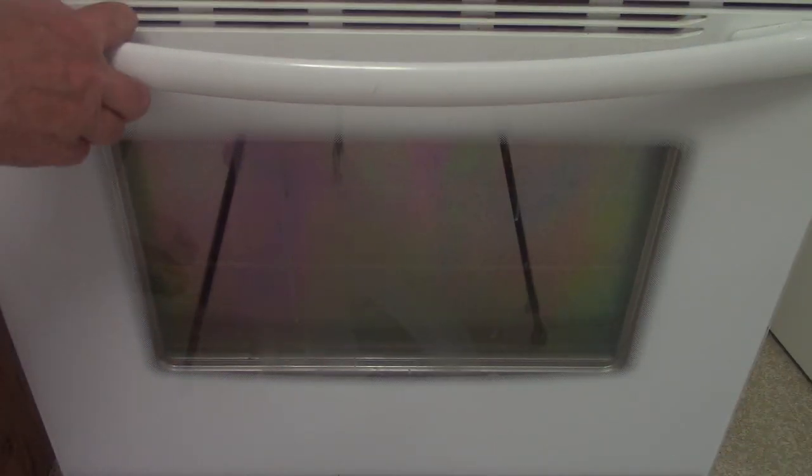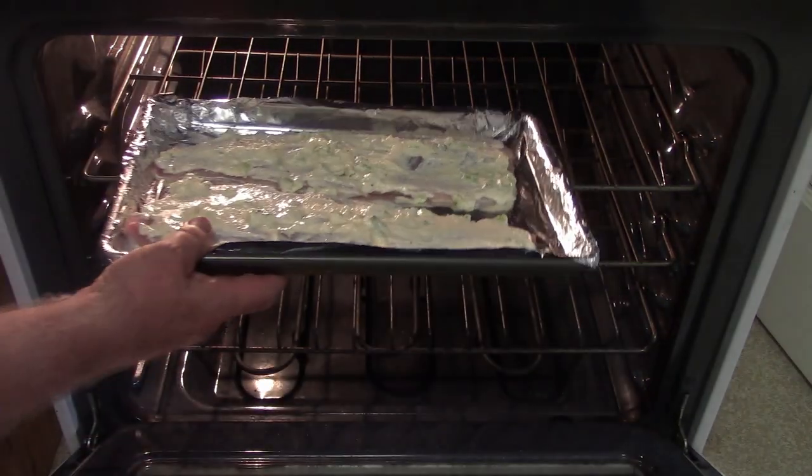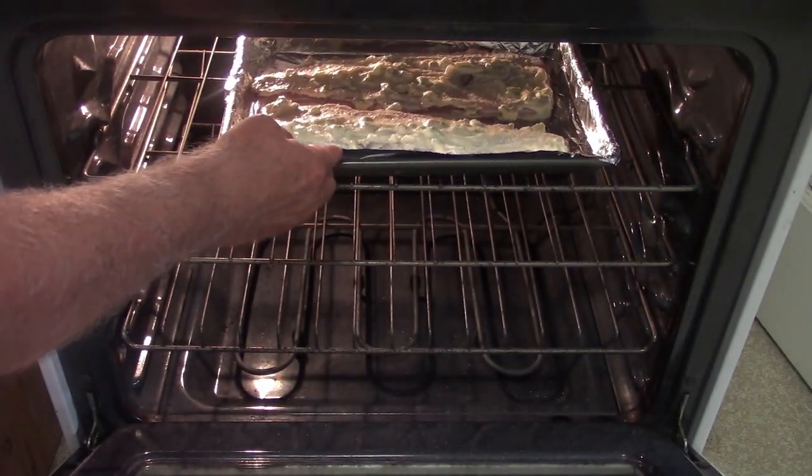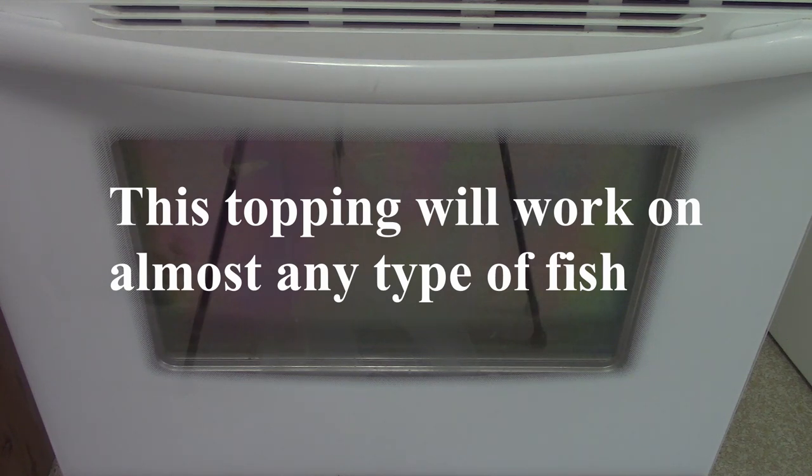All right, so we're going to put the fish in. It's going to go into the broiler and we're going to time how long it takes — we'll show you about halfway through. This is a good recipe for any type of fish; the topping works. We just happen to be in Michigan, so we're having Lake Michigan whitefish, but this will work with any fish. The only caveat is the thinner the fish, the quicker it will cook.